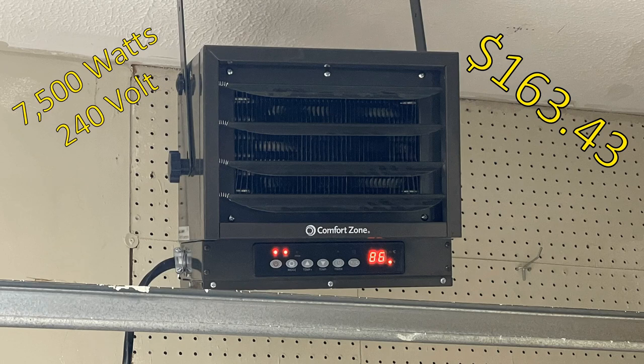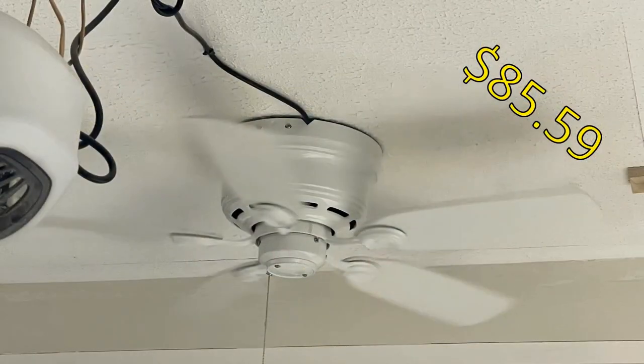The thermostat read 86 degrees at the ceiling but 75 degrees in the room because heat rises. I used floor fans to push heat down. Some people asked why I didn't mount the heater at floor level — it would be a tripping hazard, and more importantly, it could ignite fumes. I work around acetones and gas, and fumes tend to lay low, so I keep heat sources up high.